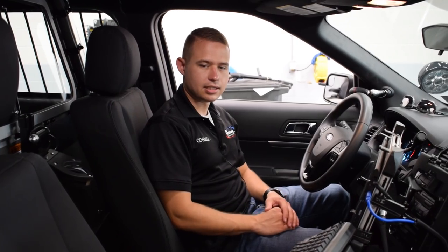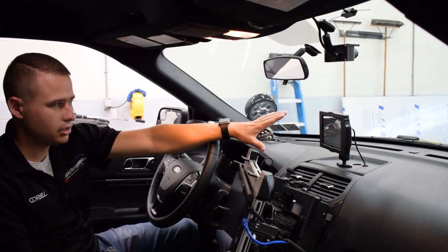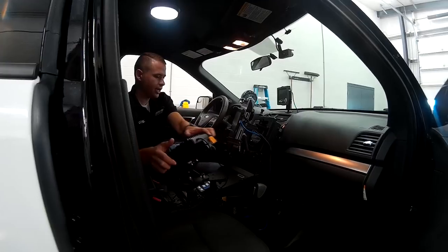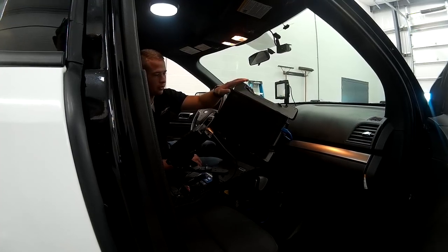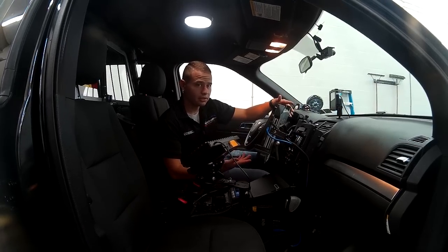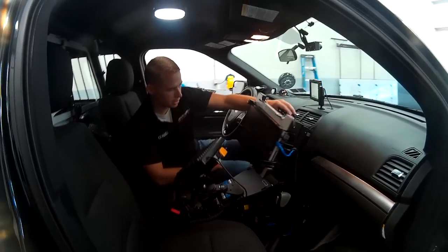Here we are on the interior of the 2019 Ford Interceptor utility. Coming down through the center section, we have a monitor up on the dash that ties into the in-car video system, all managed and controlled through that separate monitor. As we come down the dash, we have the Havis Swing Out Dash Mount with their universal cradle — the UT-1001 — which holds a tablet or similar device nice and securely. When you want to access your radio controls and other items, you can simply pivot the mount out of the way and lock it back in place.